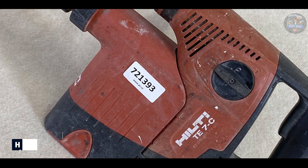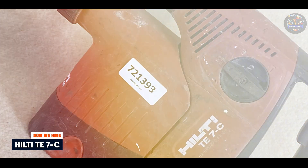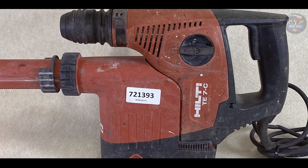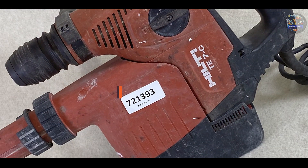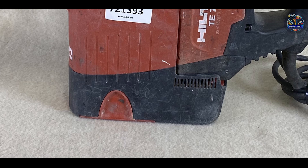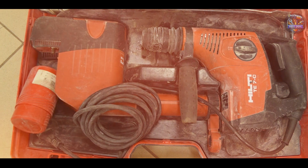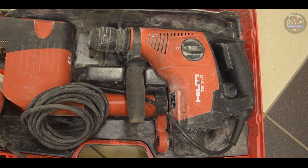And finally, at number five, we have the Hilti TE7C. The Hilti TE7C is engineered for professionals seeking unmatched drilling performance, durability, and ergonomic design in their SDS hammer drill. Powered by a 720-watt motor, it delivers up to 4,410 BPM and 1.8 joules of impact energy, making it suitable for drilling holes in concrete, masonry, and stone. It features active vibration reduction (AVR) technology for reduced vibration and enhanced comfort.